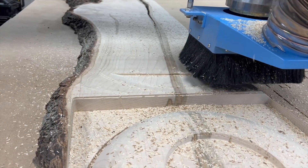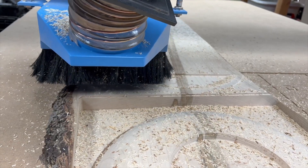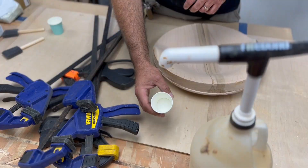Instead of doing a flip I'm cutting this in two pieces that'll end up glued together. So once the first side was carved I moved on to the second side. Start to finish carve time was about five and a half hours.